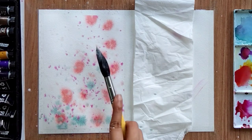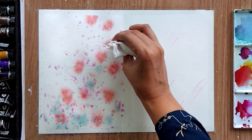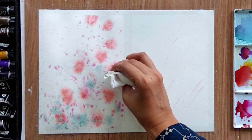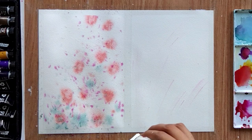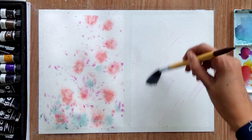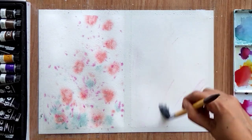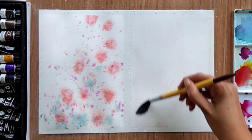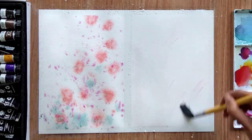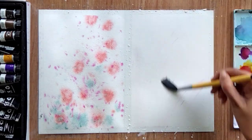Sprinkle some green color as well. You can also lift some color with the help of tissue paper, or you can apply salt to get some texture effect. When applying salt, make sure it's not very wet or very dry — it should be medium consistency. Let it sit for some time, and let's start with the second painting.